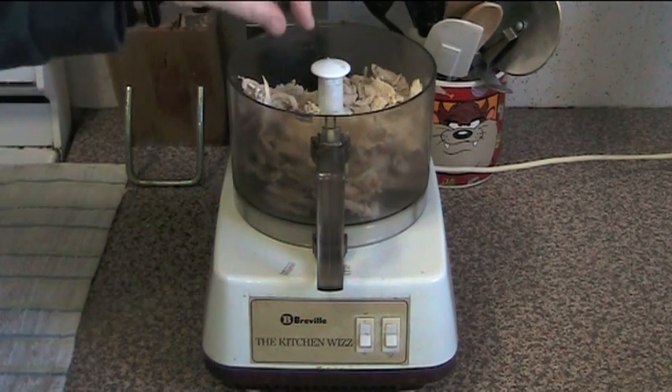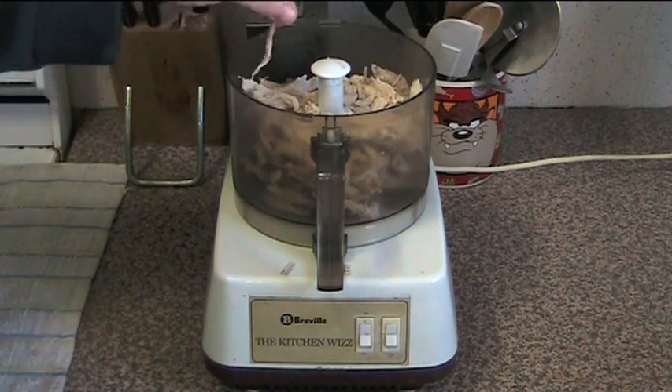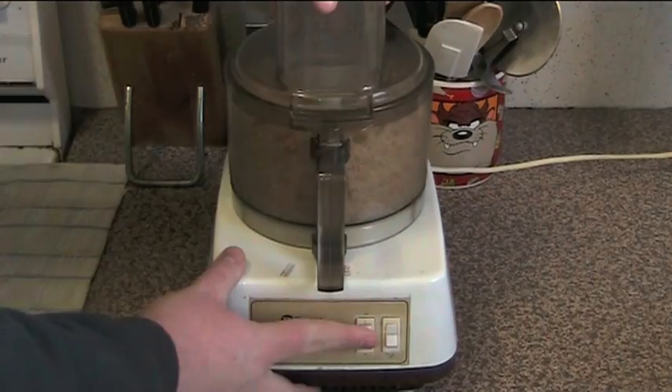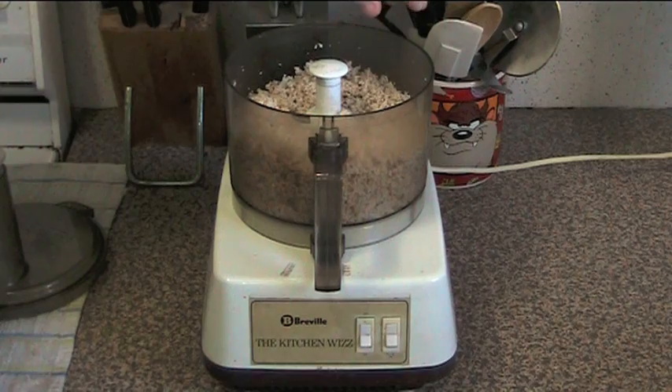Now as you can see in the food processor I've got some leftover roast chicken which I've just stripped off the chicken. It's about maybe two cups worth in there, so I'm just going to put the lid on and give it a process until it looks like fine crumbs. There we go — as you can see that's been finely processed and we've just got this fine chicken crumb type stuff.